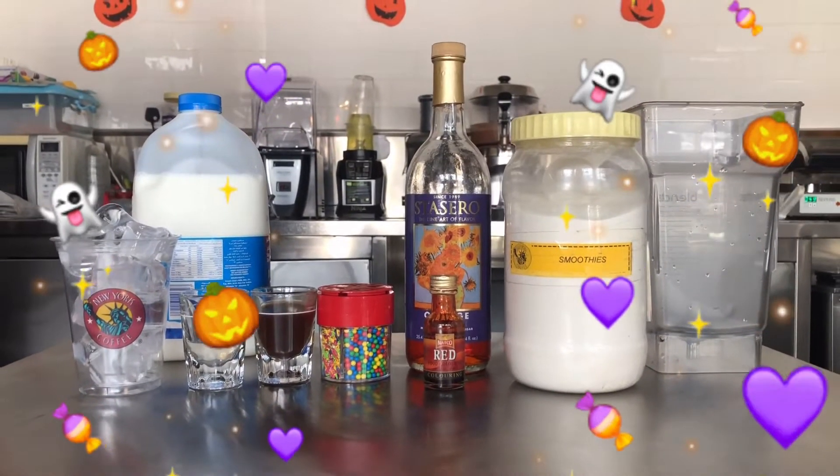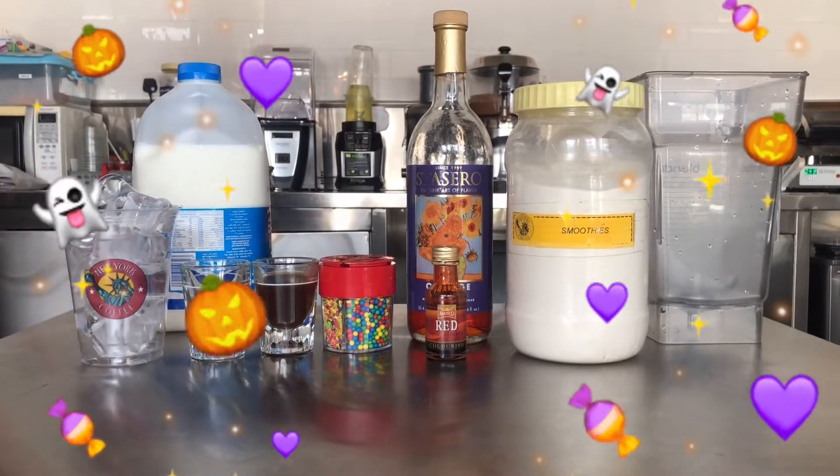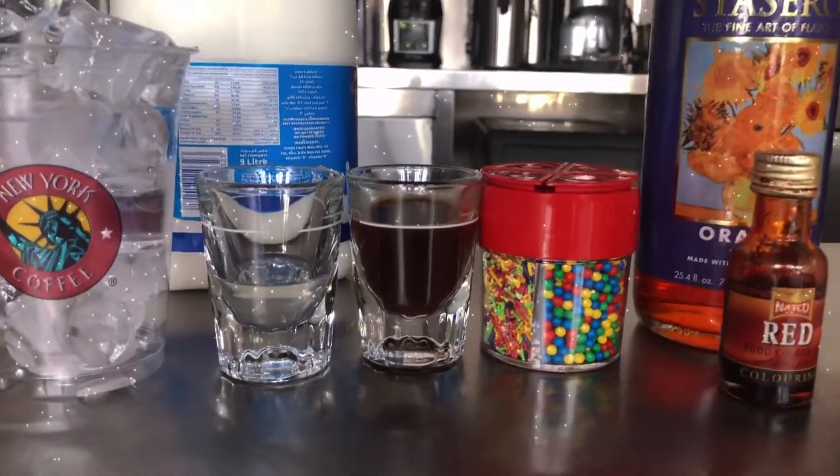We have orange syrup, we have red food coloring, we have the sprinkles, we have espresso shot, sugar syrup, cup of ice, and fresh milk.